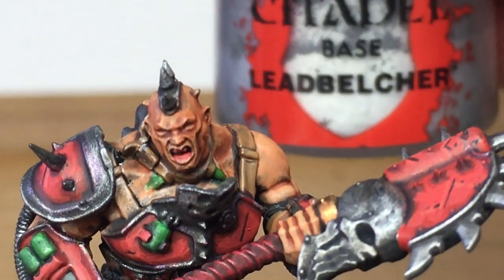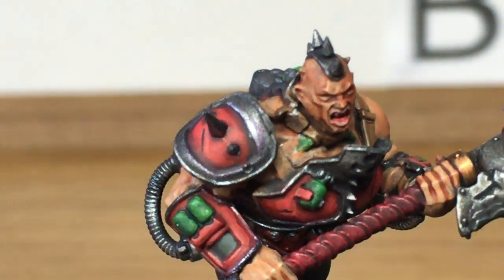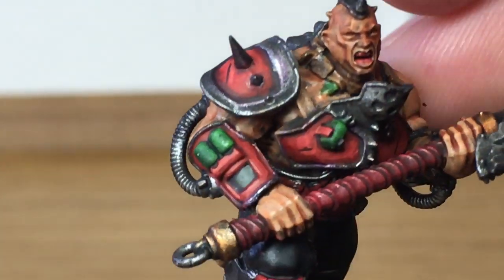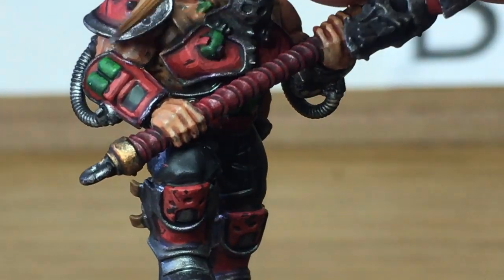Next we're going to start working on metallics again. We're going to use Citadel Lead Belcher just to bring the shine back to the armour plate. You want to be leaving a little bit more shade on display than you normally would, so you give them that dirty and grimy look.